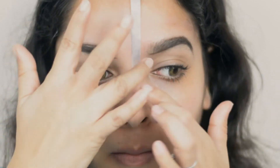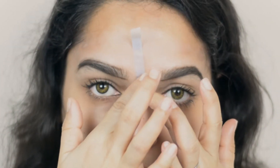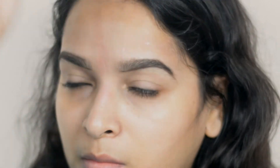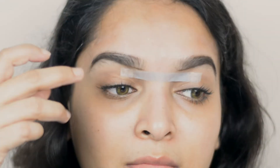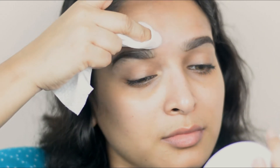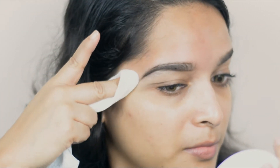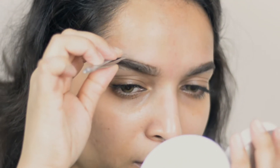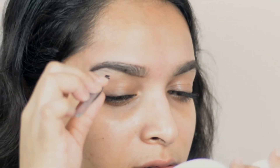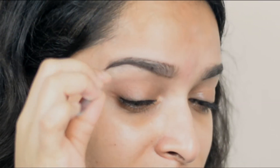Now I'm placing the strip horizontally on the front area between my two brows and removing all the hair. Now I'm taking a tissue and cleaning the brow area. Then using a tweezer I'm just plucking any leftover hairs. Now for the bottom area of my brows, I'm first using the tweezer to pluck hairs.